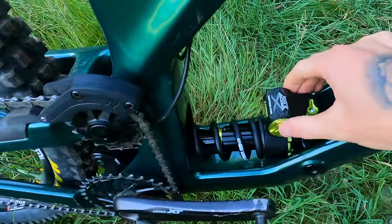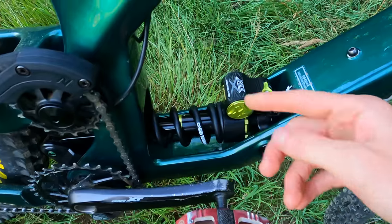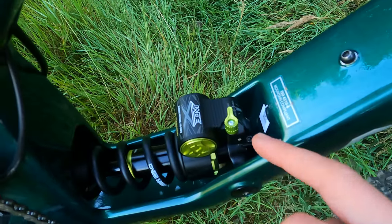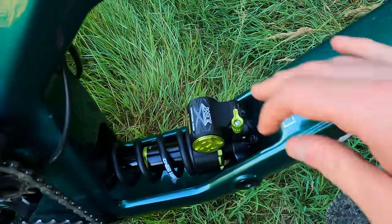Regarding the shock, I've got the Jade X. It fits in perfectly with a 500 spring. Rebound is really the only significant change you can make on the shock beyond swapping the spring. It also has open, mid, and firm platform settings - firm is good for climbing, but I pretty much left it open throughout.